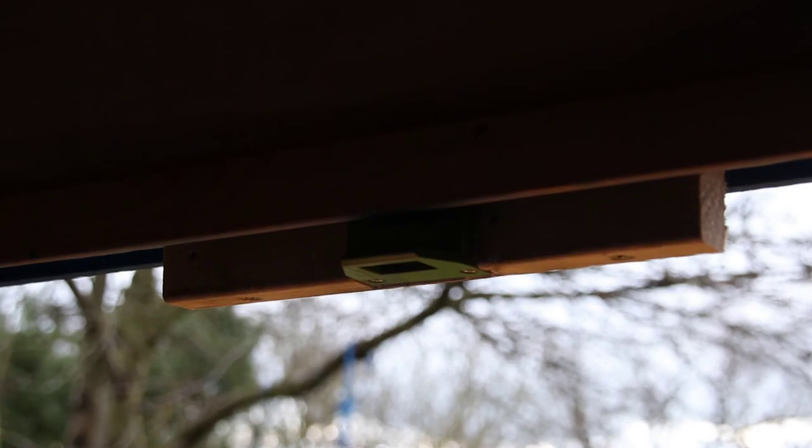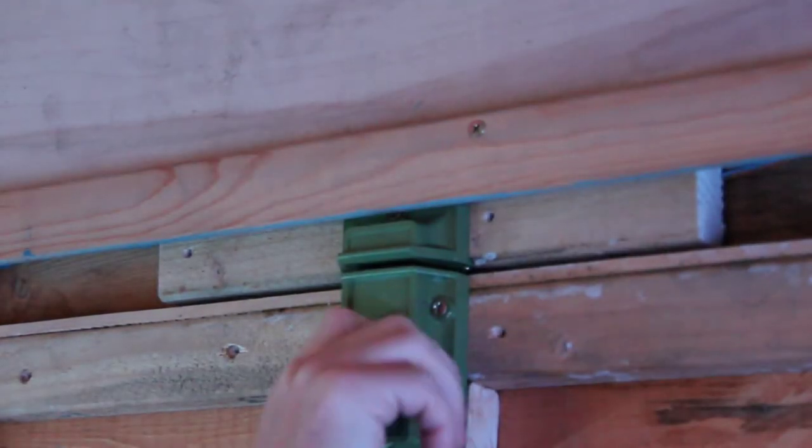I use the same latches for the hatch and the principle is the same — when the hatch is closed it is automatically locked. This makes it really simple to keep secure.